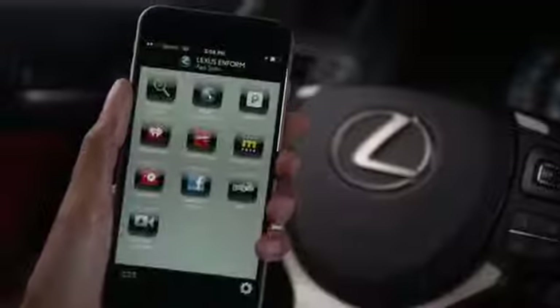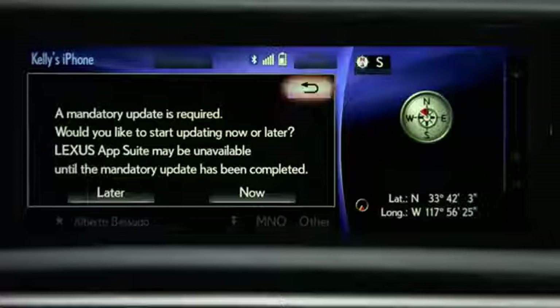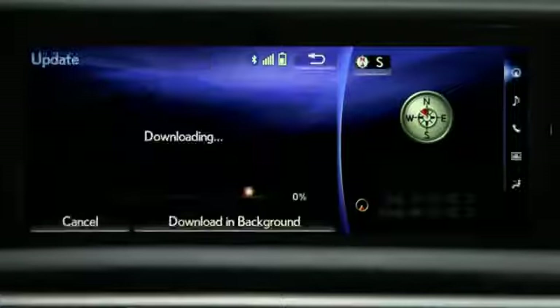If Lexus Enform is installed on your phone and the app is open, you will need to perform an update. Press Now to download the update. This may take a few minutes.